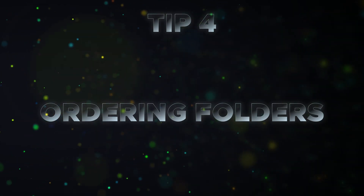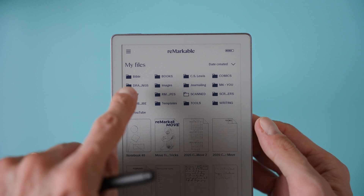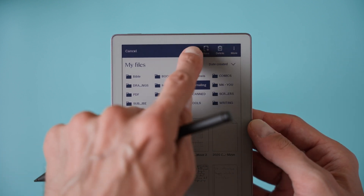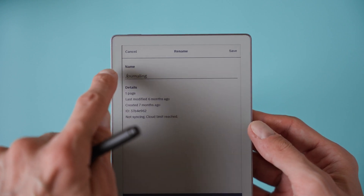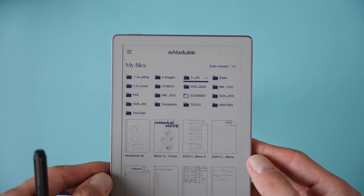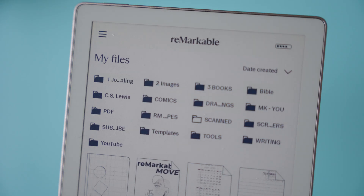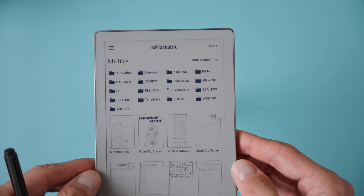Tip number four is numbering folders for custom ordering. By default, folders on Remarkable always sort alphabetically, which isn't always the order you may want. The simple fix is to add numbers or letters in front of the folder names. For example, naming them '1 Work' and '2 Personal' will make sure they appear in that order every single time. This way, you can organize your folders in the exact sequence that makes sense to you instead of being stuck with A to Z sorting.